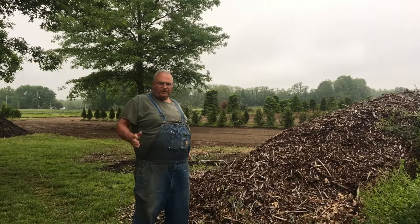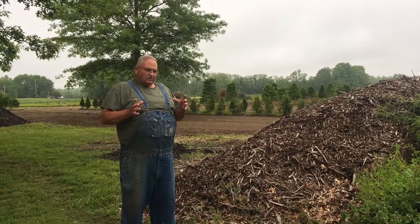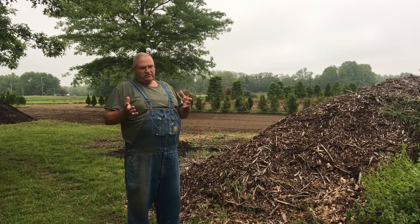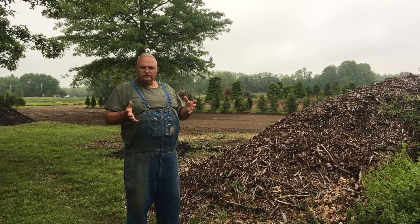Hey, Mike McGrory here from MikesBackyardNursery.com. In this video, I want to talk about using wood chips and tree trimmings from tree services.